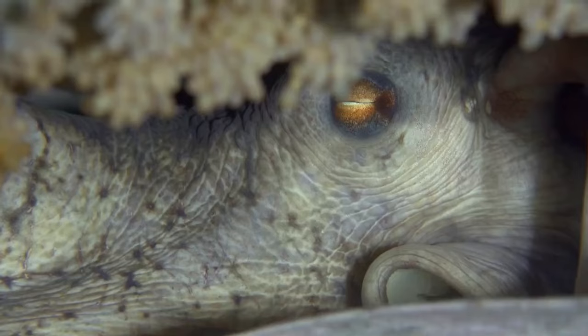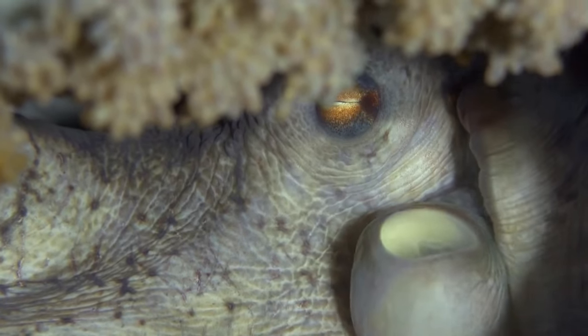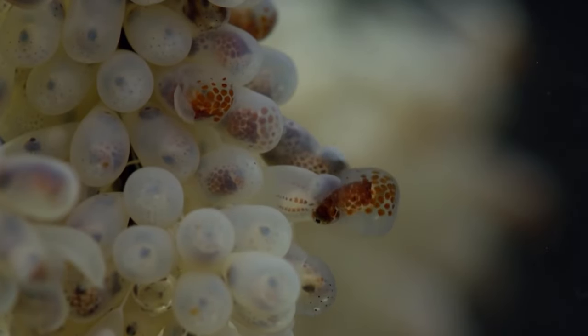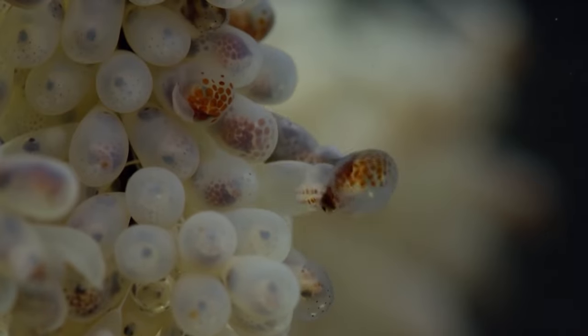This grueling process can take up to several months, but it is her last and final act. Once the eggs hatch, she will propel the larvae towards the surface before completely wasting away.